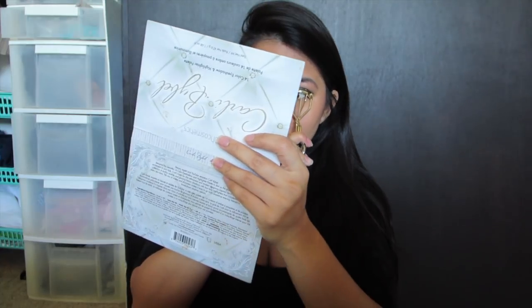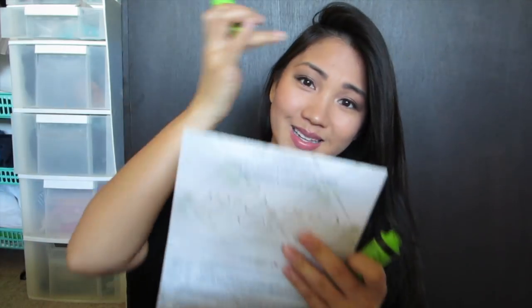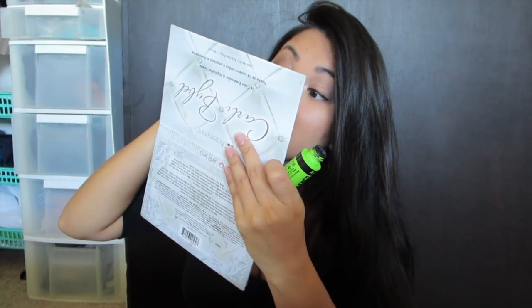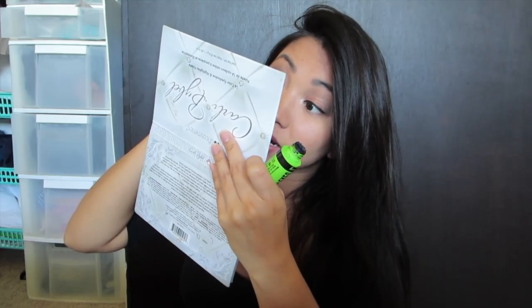We're almost done — I just need to put on mascara. This is Rimmel Scandal Eyes; it's kind of a clumpy mascara, so it's not my favorite even though I like clumpy mascara. I just need to use it up and then I can find another one. The wand is so big and it makes a mess, so I have to go a little slow. Usually I can put mascara on pretty fast, but with this one I have to go pretty slow.